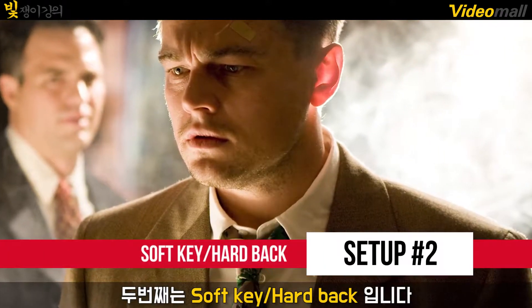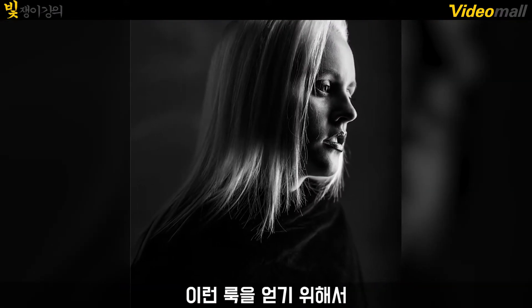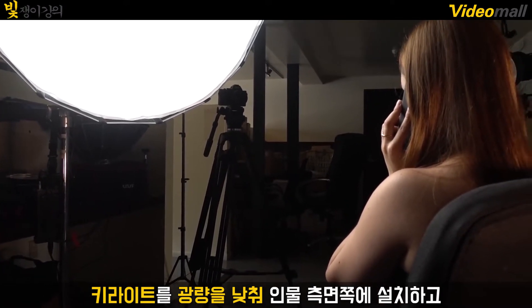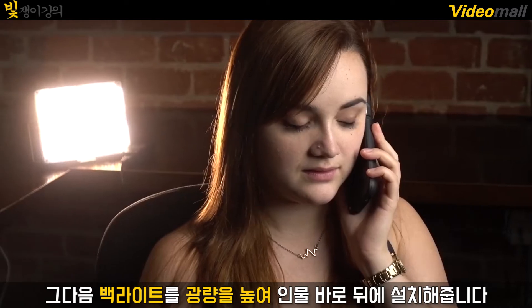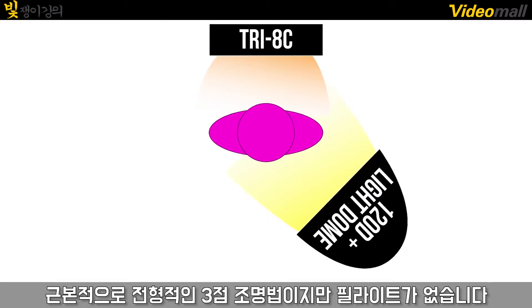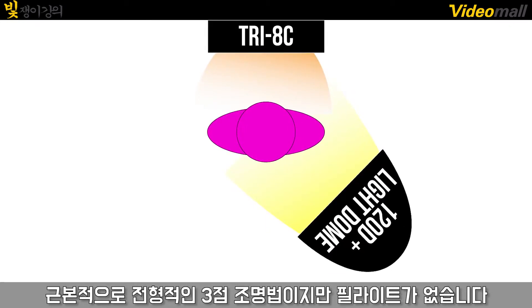Number two: the soft key hardback, AKA 'F the fill.' To get this look, take your key light and angle it to the side of your subject while dialing its brightness down. Then take your backlight straight behind them and dial its brightness up. This will give you a very low-key and dramatic look, and is essentially a traditional three-point lighting setup but without the fill — hence the phrase 'F the fill.'